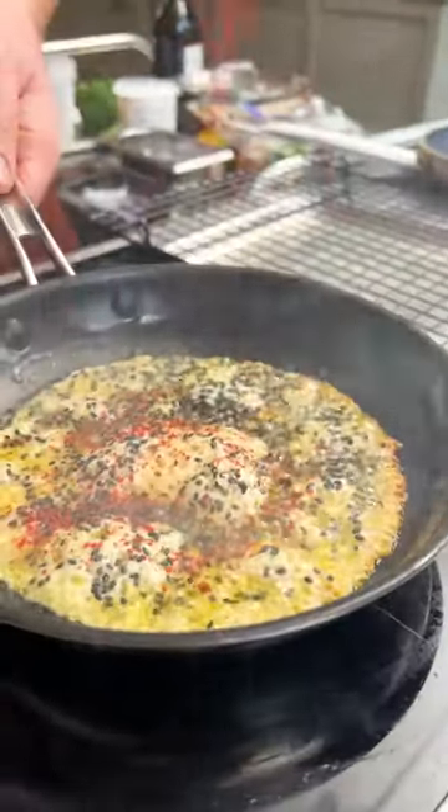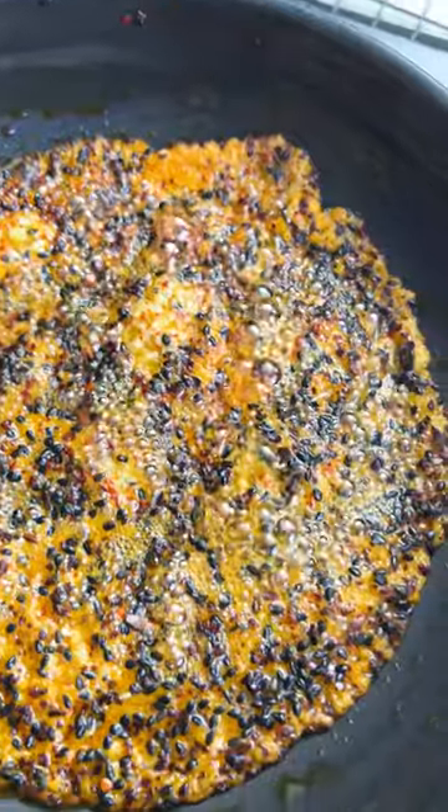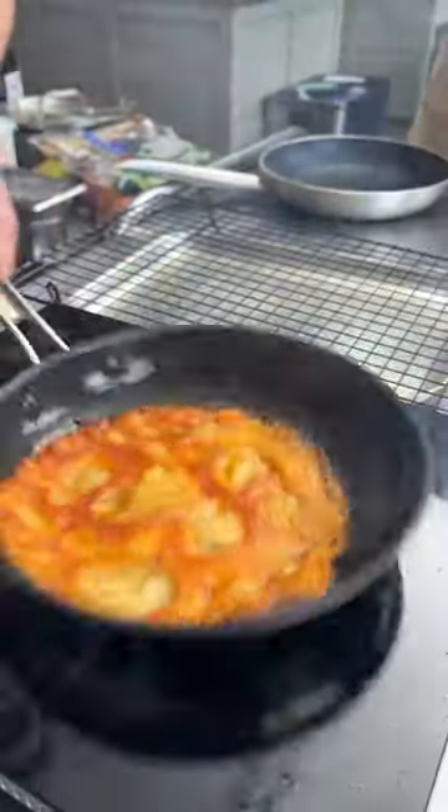While that cooks, make your crisps. Add grated cheddar to a hot pan and just keep cooking it in a nice even layer. Add black sesame and chili, give it a flip, turn it out, and let it set.